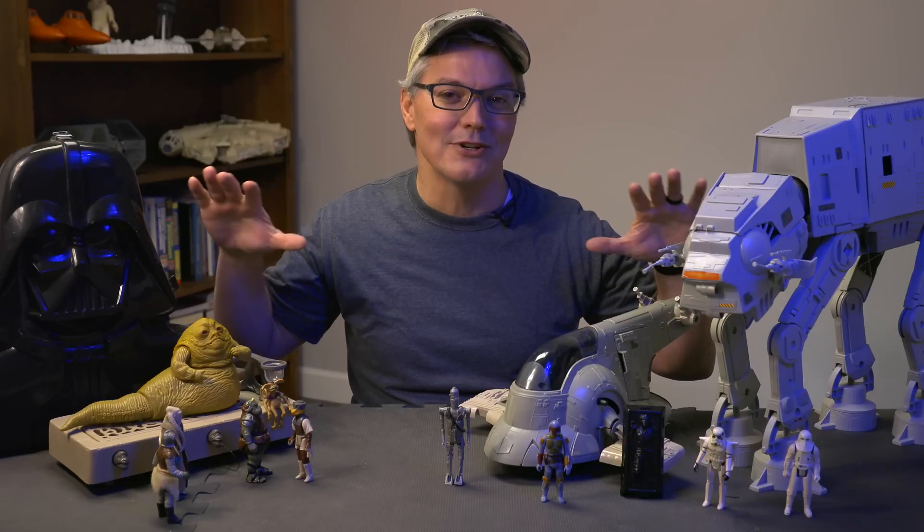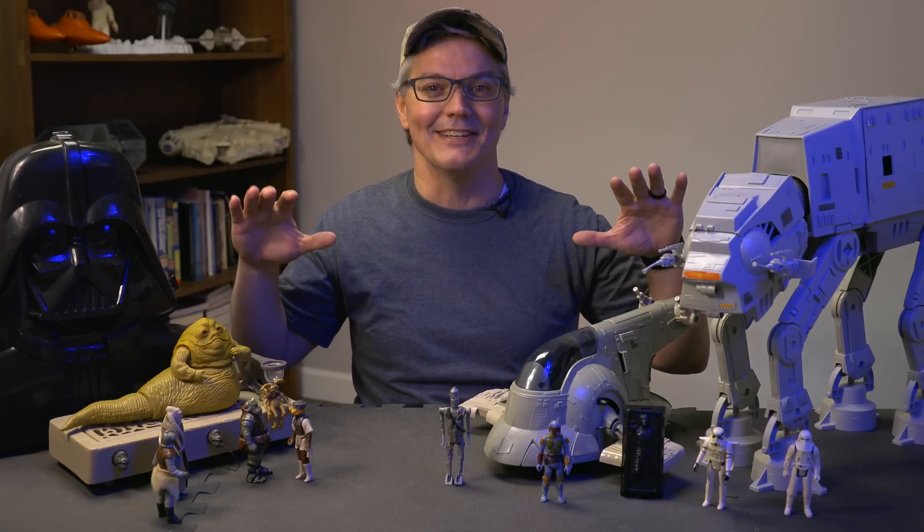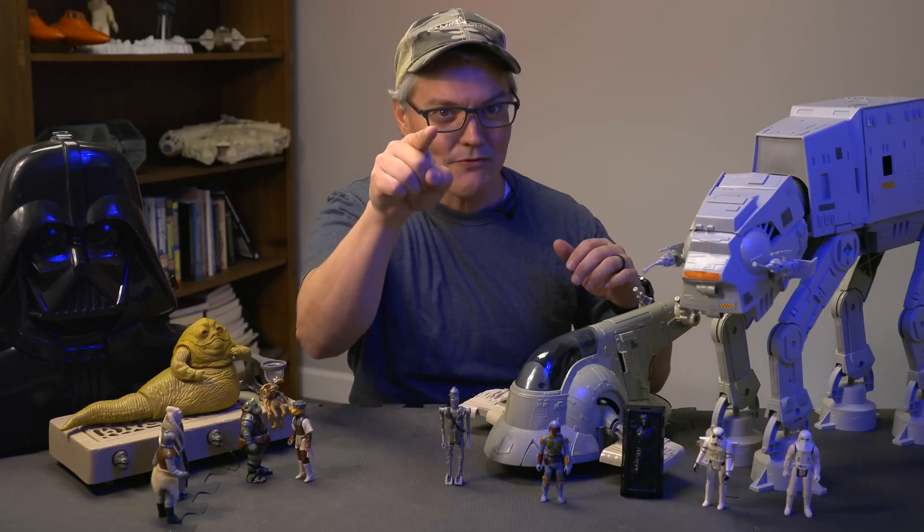Yes, these are original action figures that I got in the 70s and 80s. No, they're not for sale, nerds.